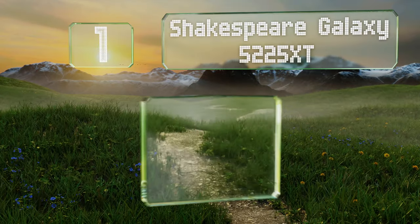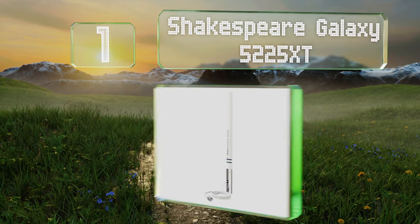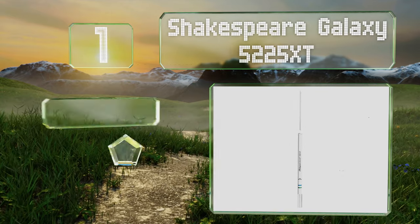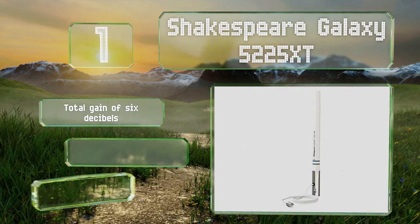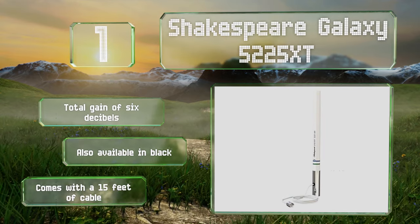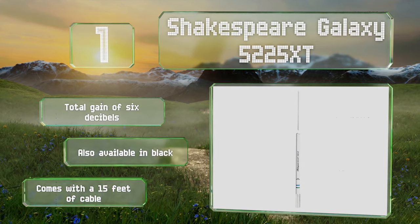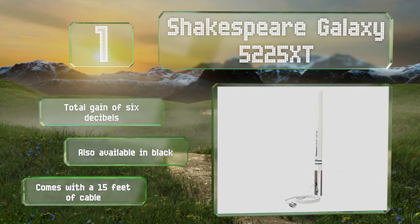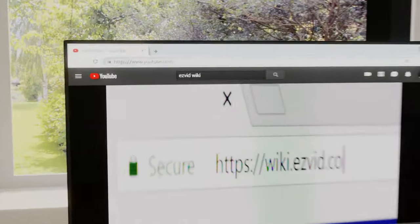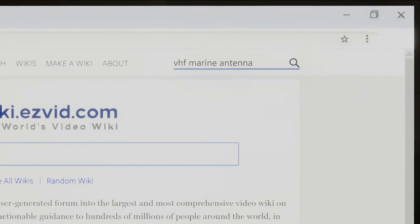Taking the top spot on our list, thanks to its high sensitivity brass and copper components, the Shakespeare Galaxy 5225XT delivers an excellent range for large vessels. Its co-linear phased elements and eight-foot height enable it to reach far over the horizon. It offers a total gain of six decibels, is also available in black, and comes with 15 feet of cable.